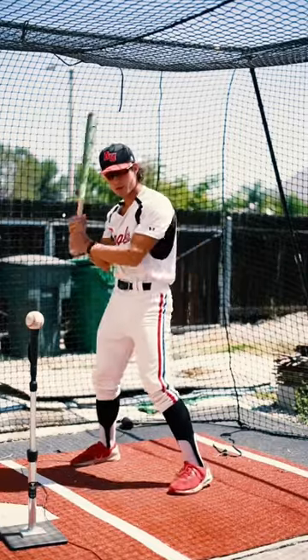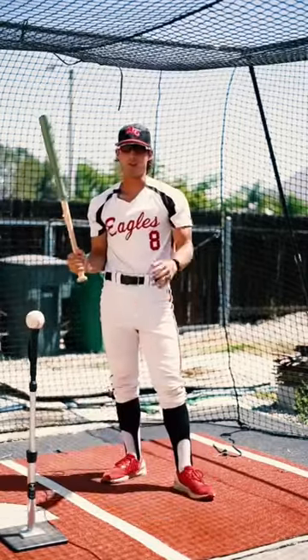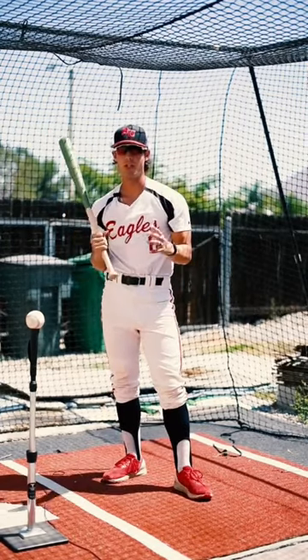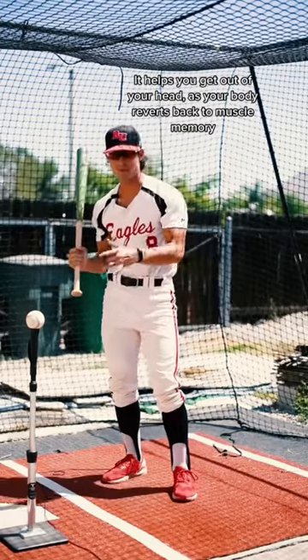In warm-ups, flip over to your non-dominant side and take some swings. You're going to be uncomfortable and you're probably going to look a little funny, but doing so will help your body be athletic and rely on its athleticism to make contact with the ball.